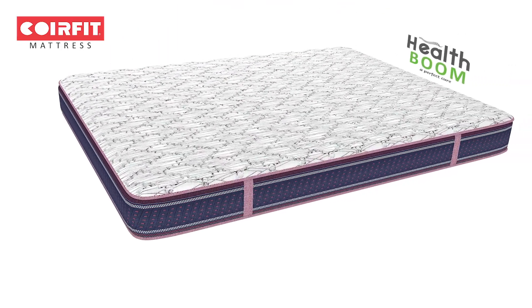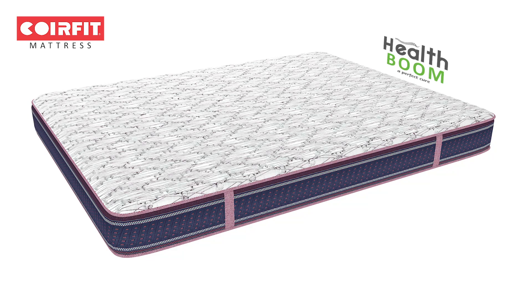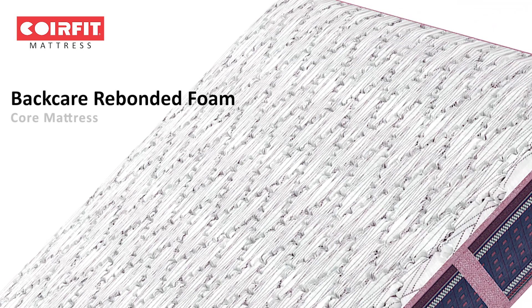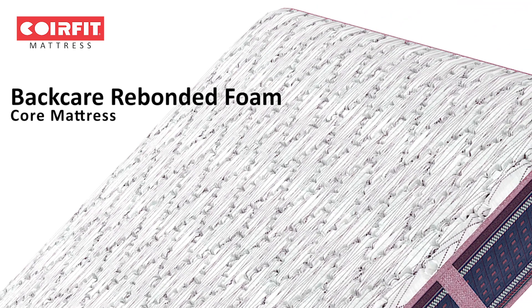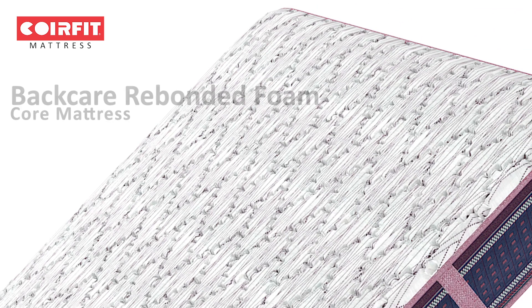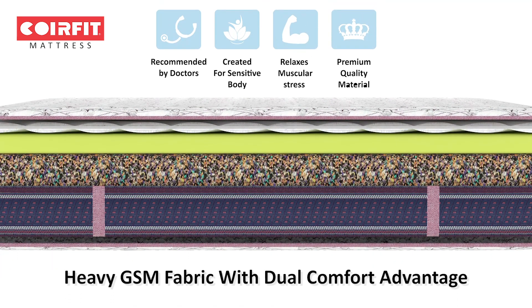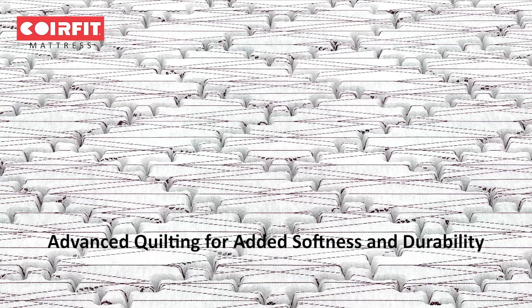CoreFit Health Boom is a 5-inch mattress with back-air rebonded foam that offers superior comfort for natural sleep and complete spine support. A both-side quilted mattress with dual comfort advantage. It is a combination of comfort, durability and firmness.